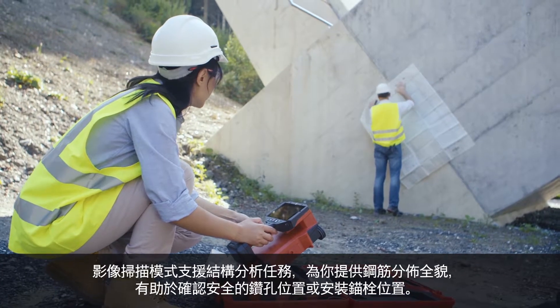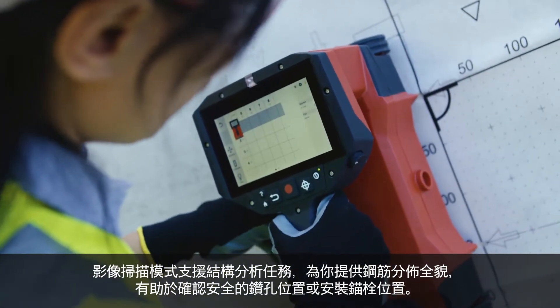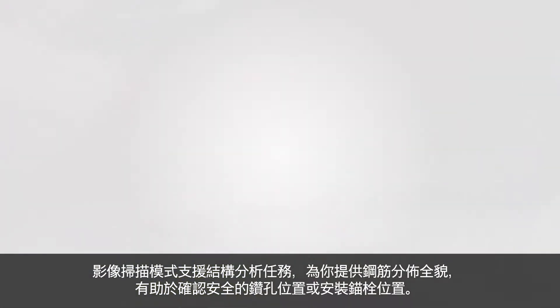Supporting structural analysis tasks, Image Scan Mode gives you the full picture for rebar layout, helping you identify a safe spot for drilling or anchor setting.